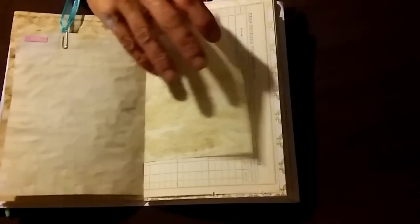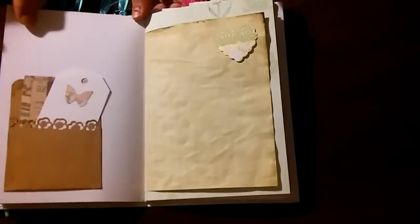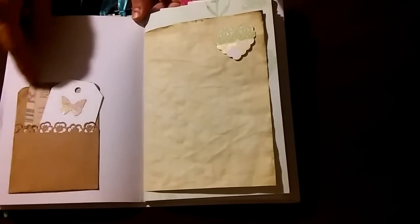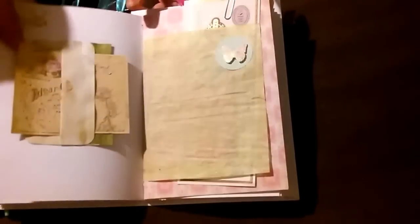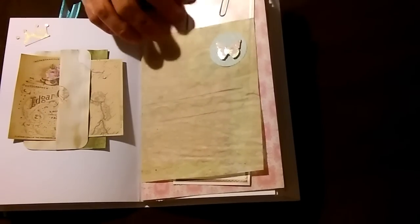Some of the ephemera are popped up on pop dots, and there are pulled-out journaling spaces with more ephemera. You'll see a lot of clipped ephemera throughout. I love the gold foiling on the paper, and there are homemade embellishments throughout as well. I made this library pocket, and this here is a double tuck. This is a traveler's check and airline ticket from our kit.